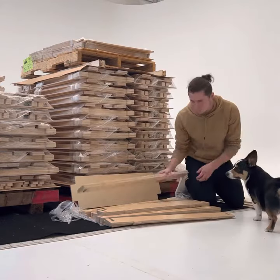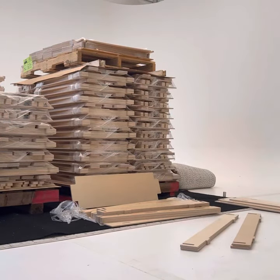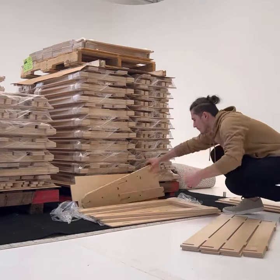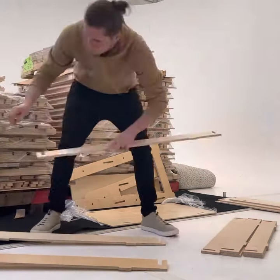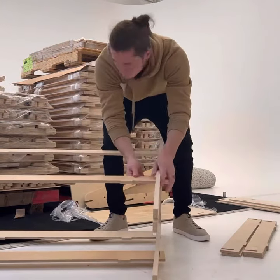The stretchers are numbered one through four, and they go in ascending order. The number one stretcher goes on the bottom, then the number two, then the number three. There are two sets of stretchers per number. You can kind of see how they're put together here with the sides.